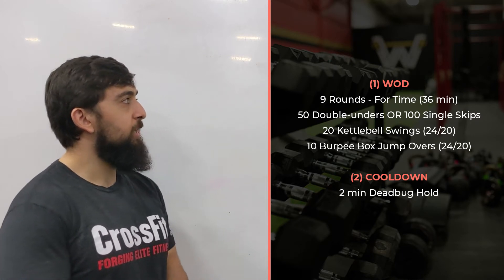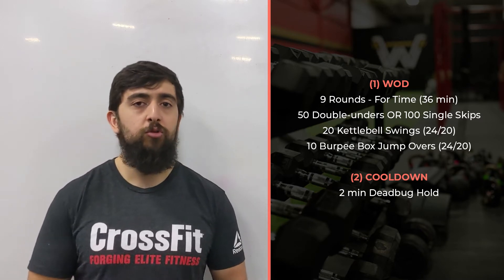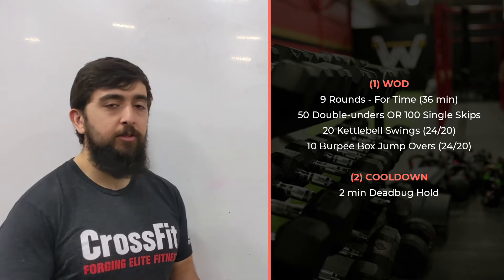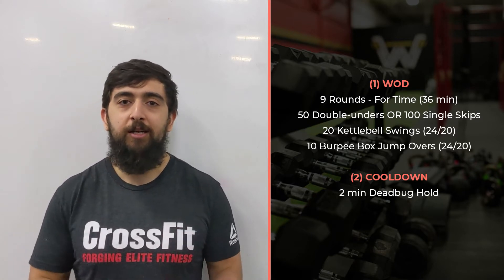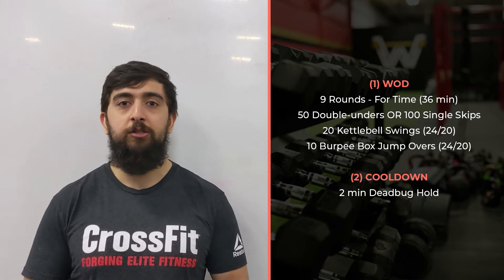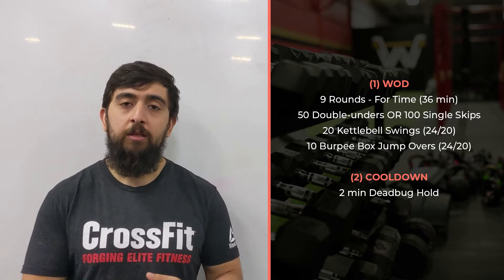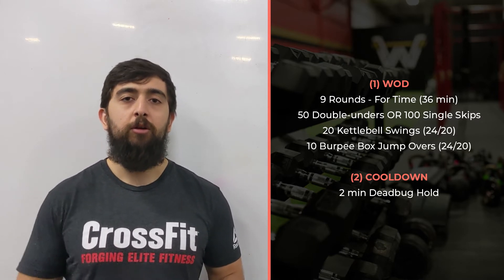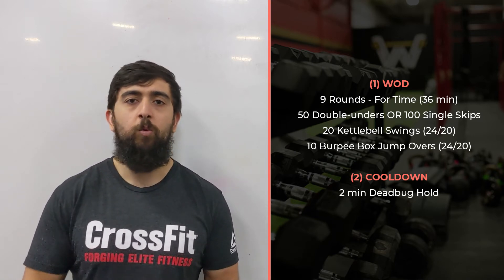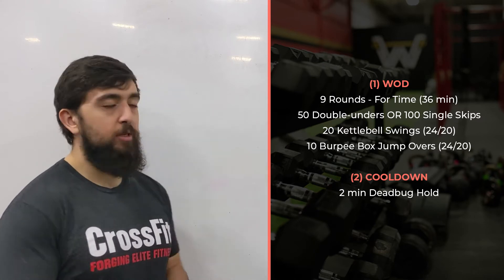As you're doing your double unders, your kettlebell swings, or even just choose one movement out of each round that you're going to focus your breathing on. Double unders — sometimes you tighten up and hold your breath as you're doing them, and then you realize you have to exhale out once you're done. See if you can time your breathing as you're doing your double unders — maybe breathing in for three seconds and then breathing out for three seconds. Just one tempo to stick to, to keep it easy and simple in your head.